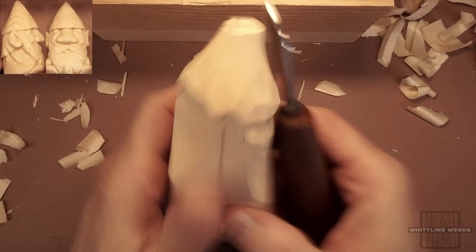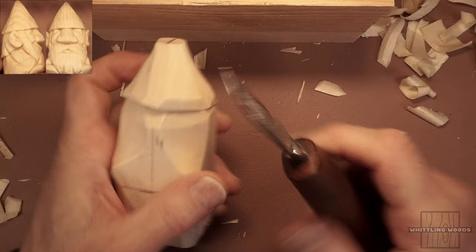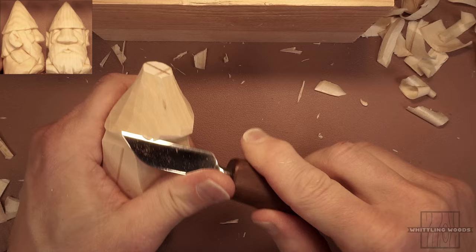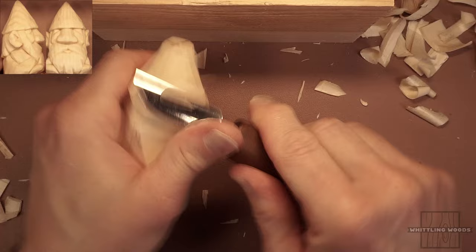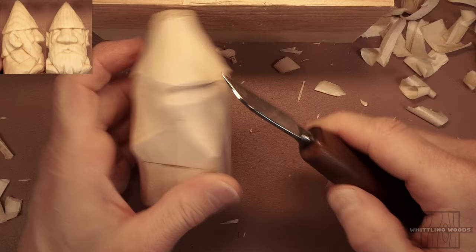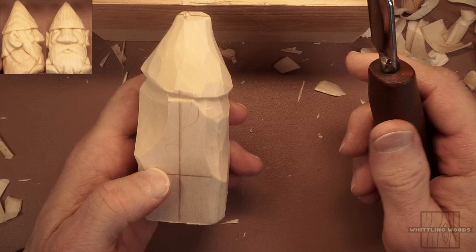There you go — I just went around and formed the boundary for the hat. This is probably going to be a bit narrower than this, so we're going to take it back a little more. Since we're doing ears that stick out, we need to establish that area, so I'm leaving wood on either side to do the ears.